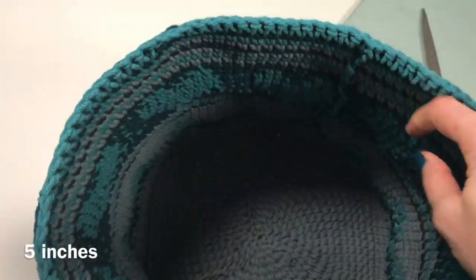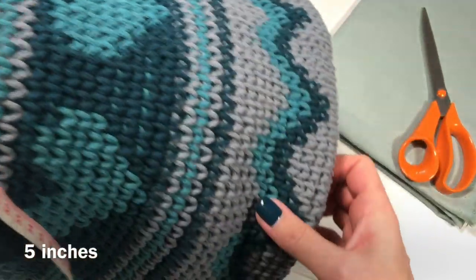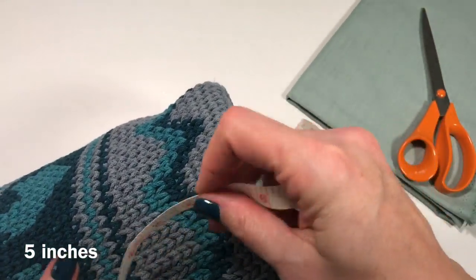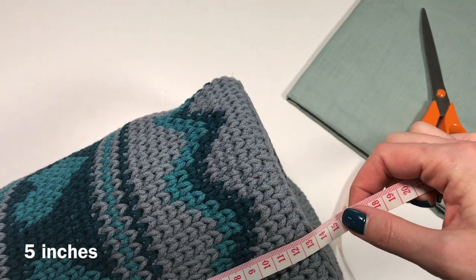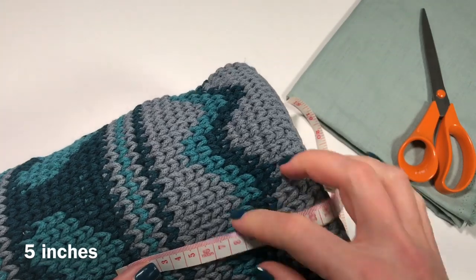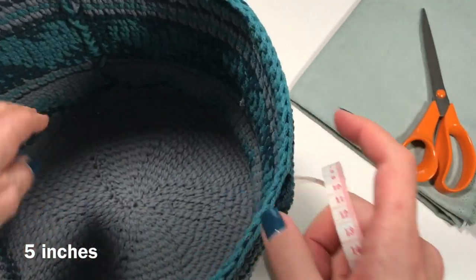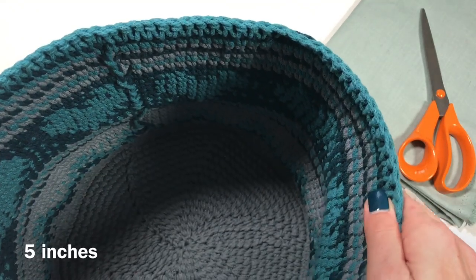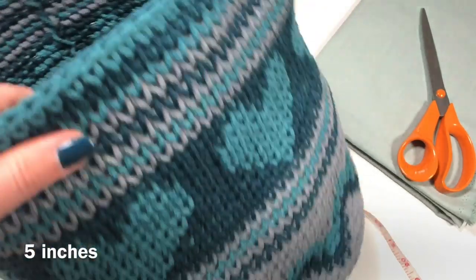I'm also going to create some pockets on the inside. I'm thinking the pocket height should be about 13 to 14 centimeters — just enough to put things in. Let's get cutting the fabric.